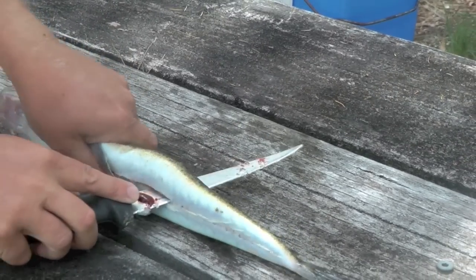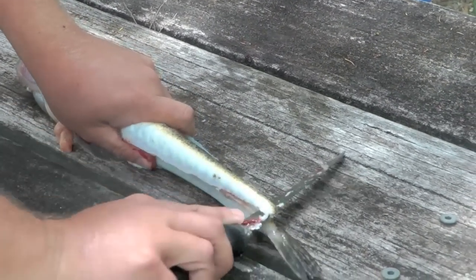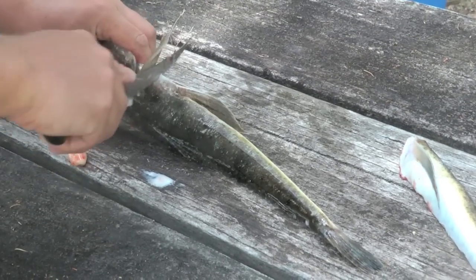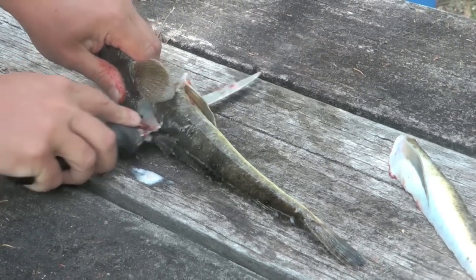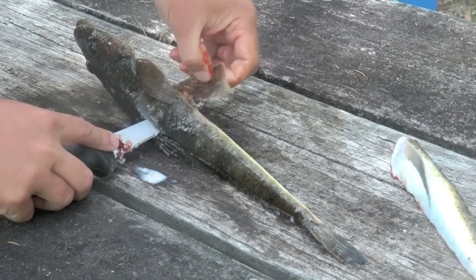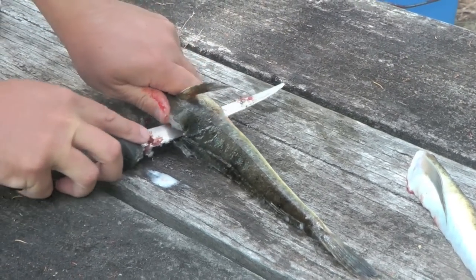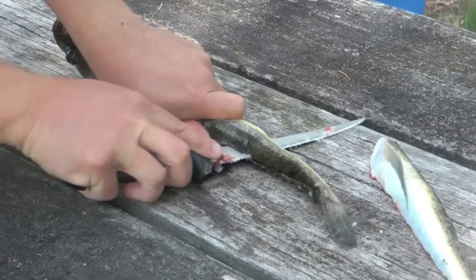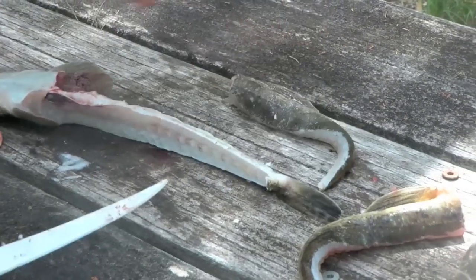We'll just run the knife right, find the backbone, run it right down. Filleting a flathead is quite easy, but skinning a fish is a little bit hard, so we've got a little trick we like to do — that's why I'm leaving that fin there. I'm cutting inside the two fins down to the bone, running it along, and then we've got a nice juicy fillet there.